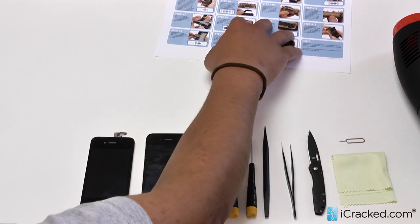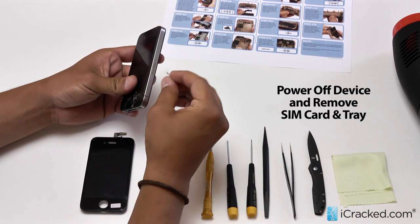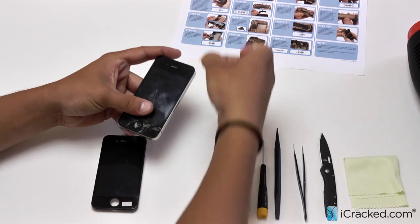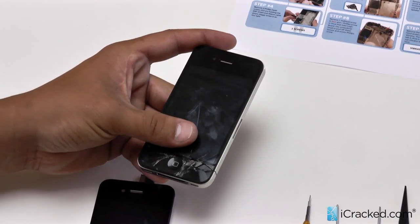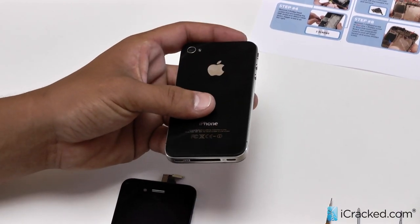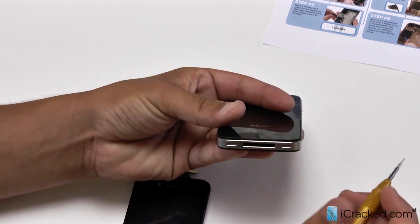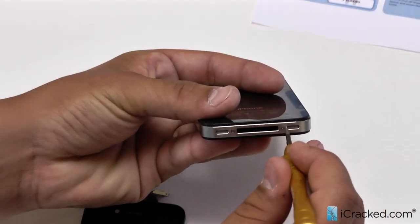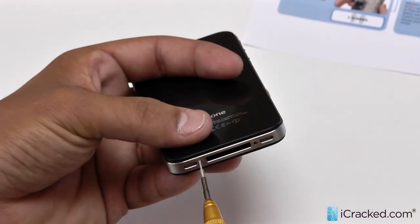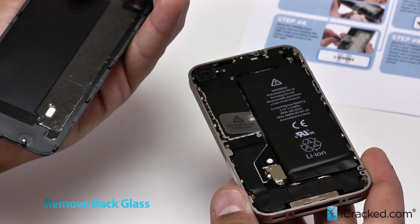So let's begin. Now that the device is powered down, let's go ahead and use our SIM card tray opening tool and remove the SIM card. Our flow charts have areas designated for all of your small parts and screws throughout the repair, which allows you to keep track of everything very easily. Next step is going to be removing the two bottom pentalobe screws. To pull off the back, simply push towards the top and pull off just like that.